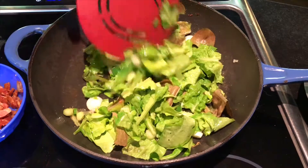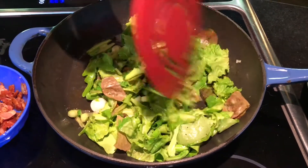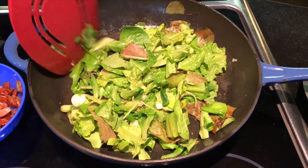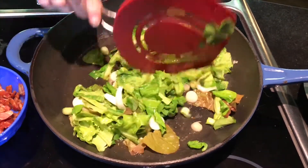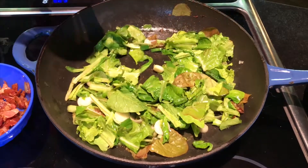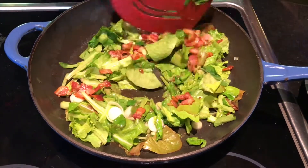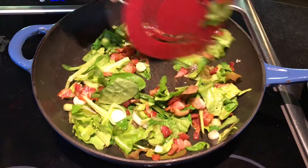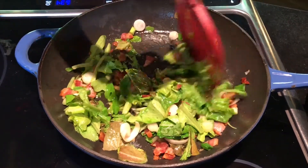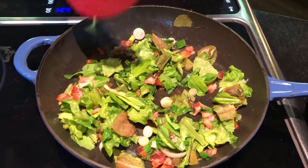You just keep it warm until it has a slightly wilted look to it. Just make sure it's coated, and you're going to add the bacon back in. Pretty simple, but delicious. Very simple. Thanks.